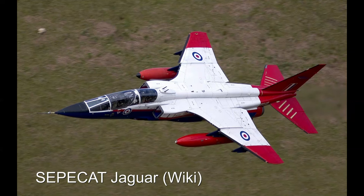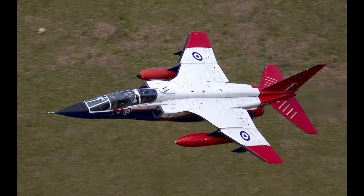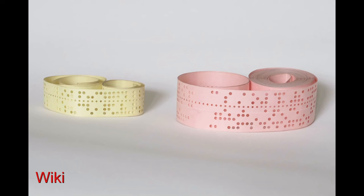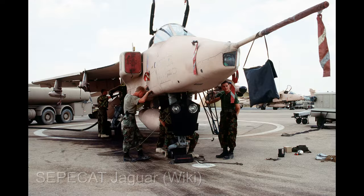This cassette is from the Jaguar program. In the 1970s when the Jaguar aircraft was developed, software development was taking place using paper tape. Paper tape comes in different forms - there's the fan-fold version, but also open spools. Using any form of this open paper tape in a remote location like a ground station for aircraft maintenance is a challenging or even impossible task.